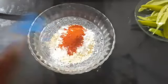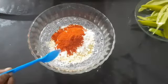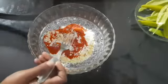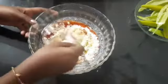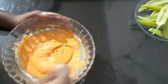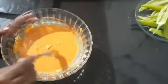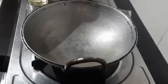I am going to add a little bit of Kashmiri chili. I am going to add a fork. I will add a fork until it is ready.